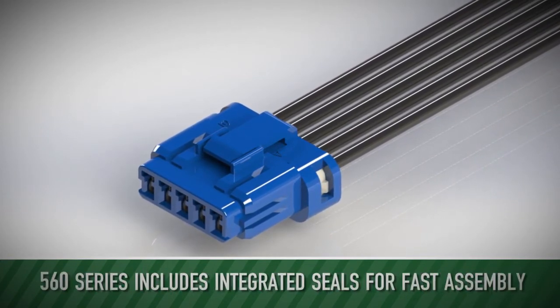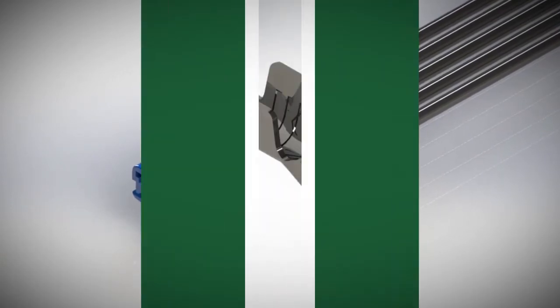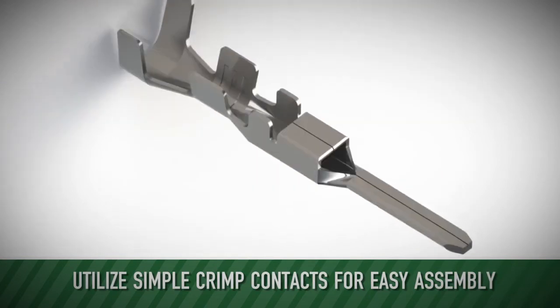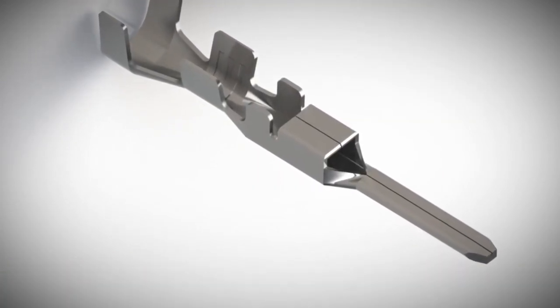The 560 series includes integrated seals for fast assembly. It utilizes simple crimp contacts for easy assembly, with both hand crimp tools and machine press applicator dies available.